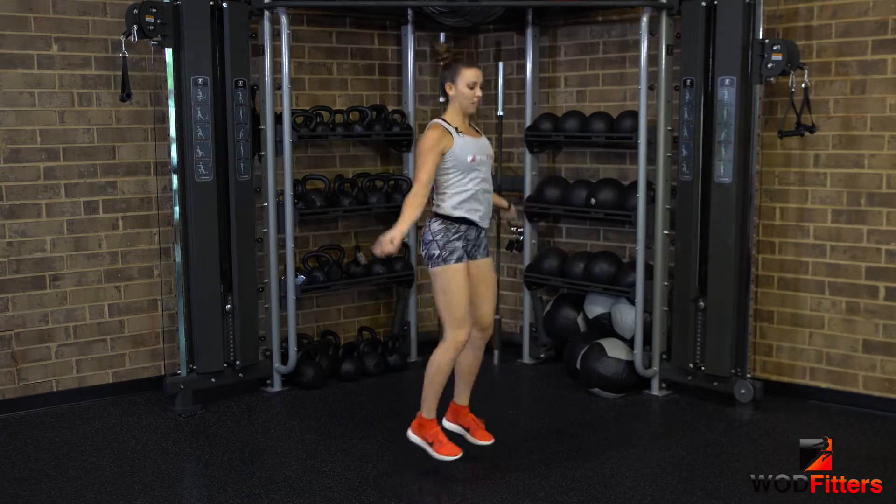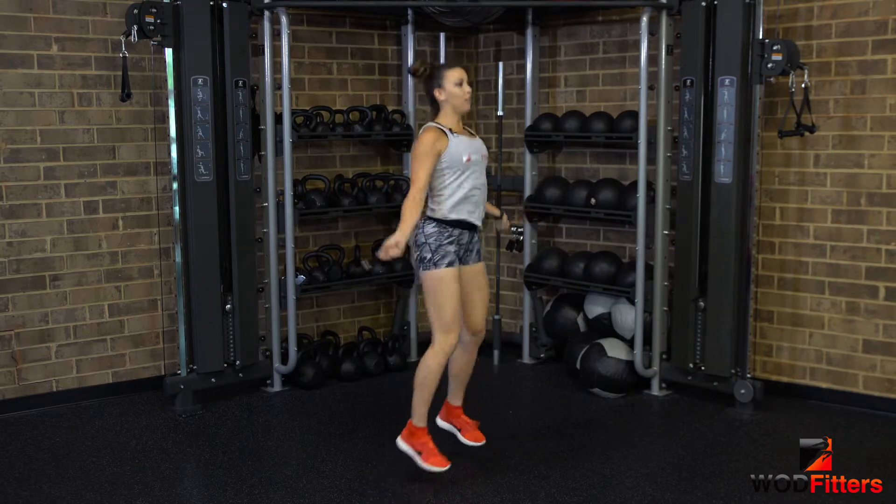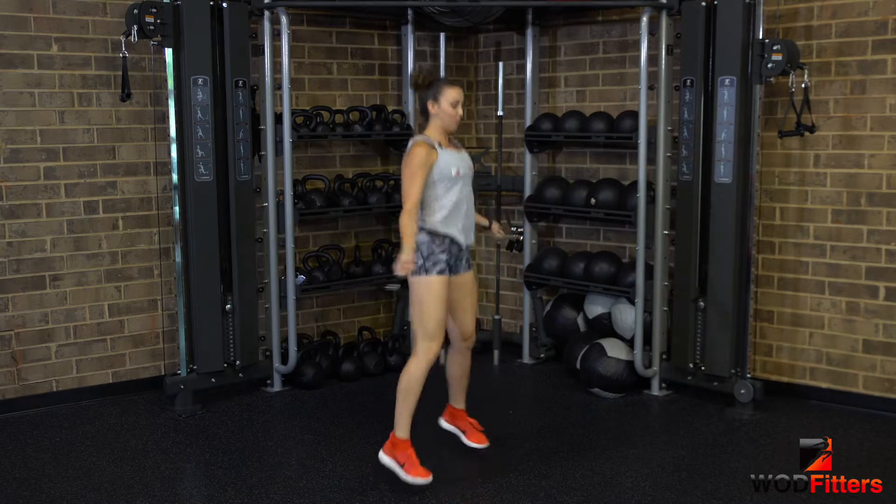And your last one is a jumping jack. So you're going to have your feet in and out, pulling them back before you jump over to the middle of your rope.